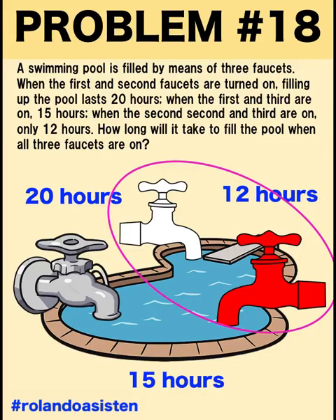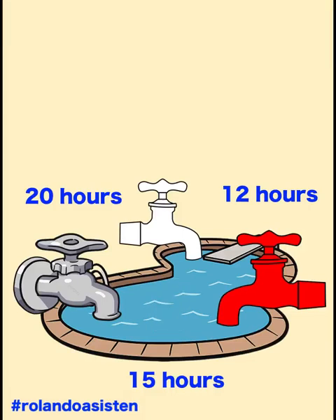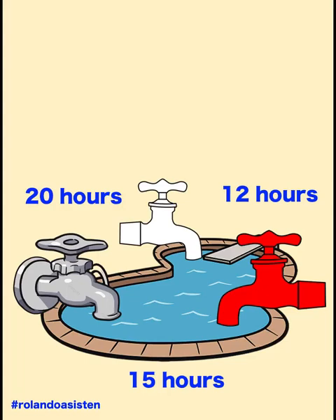How long will it take to fill the pool when all three faucets are on? You can pause the video and see if you can solve this problem. Now let's solve this problem together. In this video, I'm going to show you two methods to solve this problem. The first method is more concrete, catered to students who are just learning algebra and are more visual learners. The second one is more abstract, using algebraic equations.